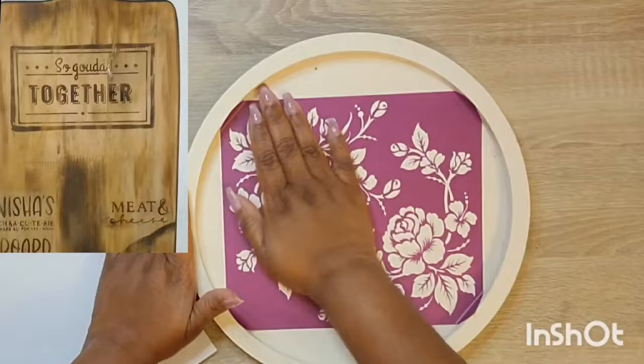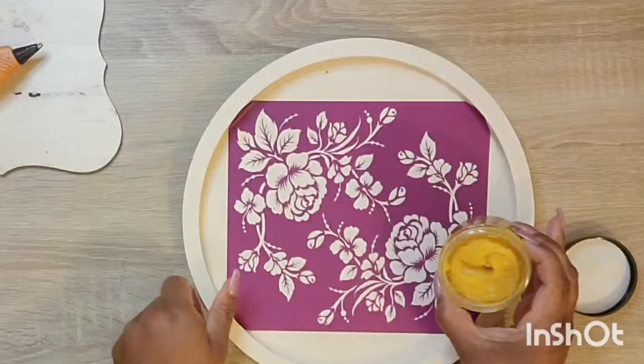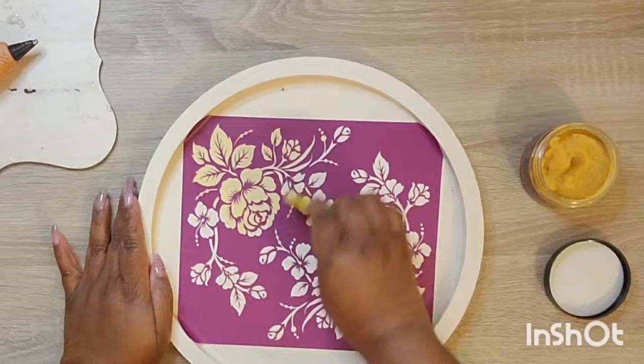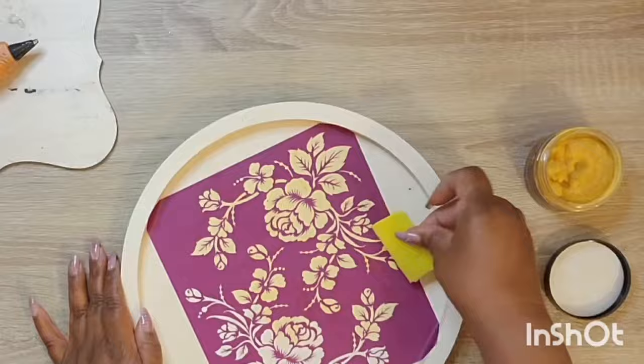I just wanted to do a whole bunch of stencils today. And we're also going to be doing a little bit of wood burning. I had done some wood burning when I first started my channel, and I never went back and captured it on video again. But I do wood burning all the time, so I just wanted to share something with you.